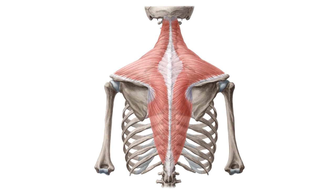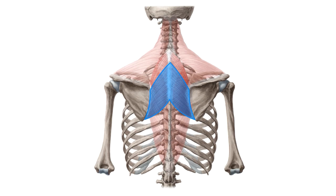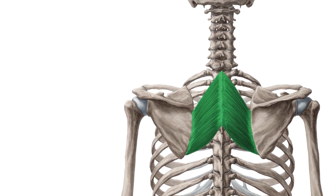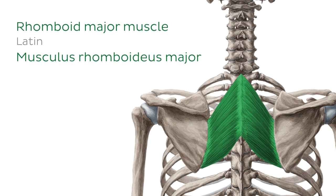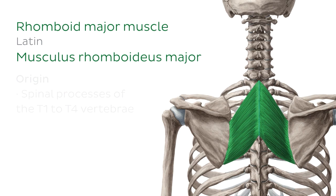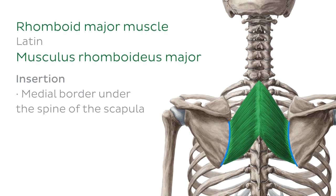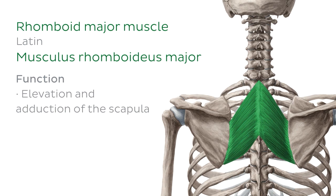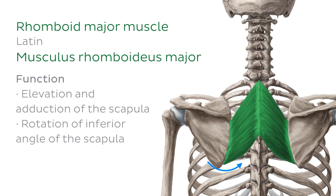If we take a peek underneath the trapezius muscle, we can see that there are some more shoulder girdle muscles underneath, known as the rhomboid muscles, which consist of a major muscle and a minor muscle. The rhomboid major muscle has its origins on the spinal processes of the T1 to T4 vertebrae, just here, and inserts on the medial border under the spine of the scapula. It's innervated by the dorsal scapula nerve, which is a branch of the brachial plexus, and functions to adduct and elevate the scapula, as well as rotating the inferior angle of the scapula towards the vertebral column.